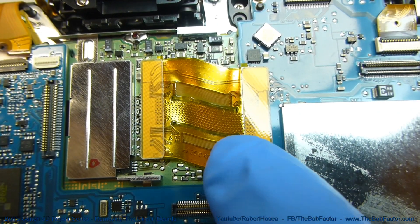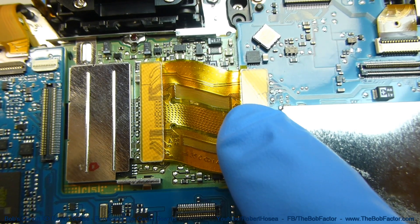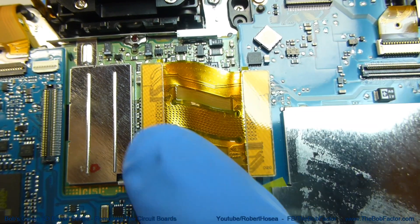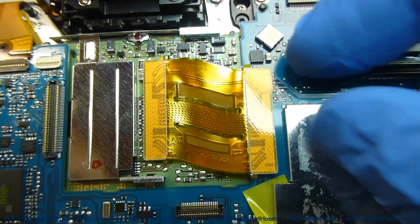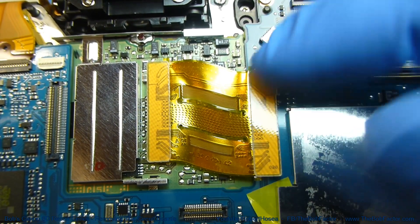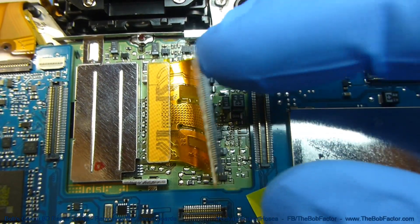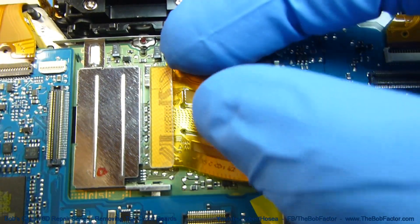The first connector we're going to remove is this one here — it's for the CCD sensor. There are actually plugs on both ends. All we have to do is lift up on the corner; there's a piece of hard plastic on top. Just lift up on the corner and it'll unplug. Do that with both ends.